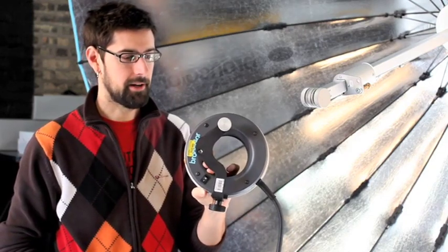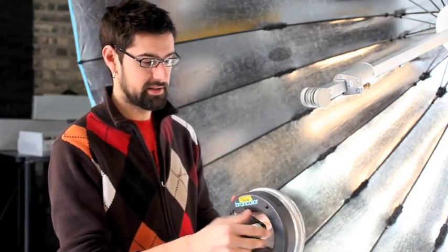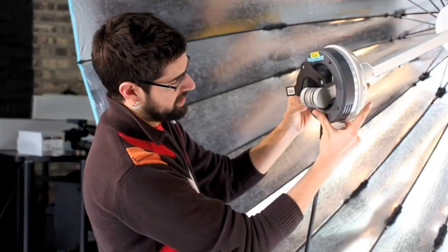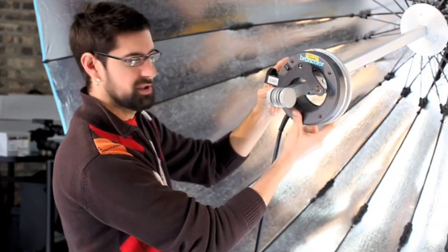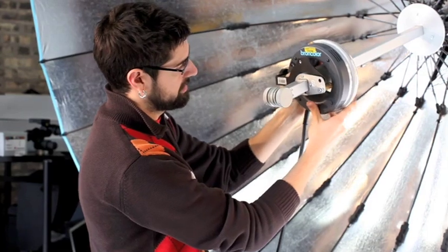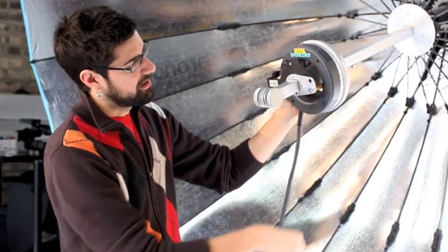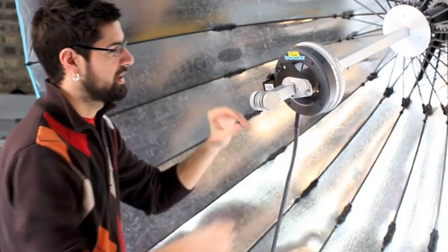It looks very different from a regular camera bracket on a ring flash, because it's designed for the Para. It comes with this little silver knob — take that off. Then gently finagle it onto the Para; it takes a little bit of twisting and angling to get it on there, but it will go — just sort of a tight squeeze. Position the bracket behind this hole, which is threaded, so it sets right down on the center column like that. Screw that knob back in, and you're good to go.